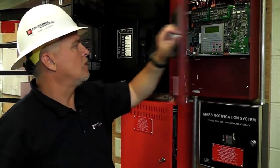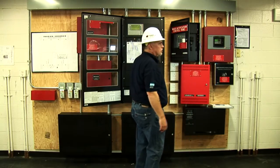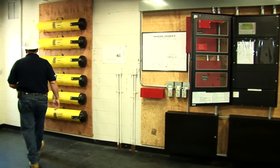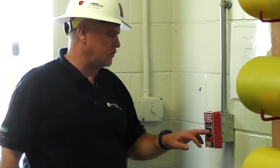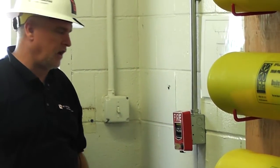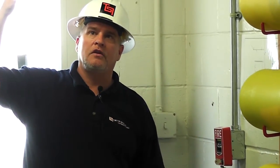It is going to show us over here what is going on. This is already in trouble from earlier. We are going to do an alarm — a simple pull station — and we are going to hear the bells and whistles. That is what it is all about: notification, getting people out. Each device is addressed with its own address. This is Loop 1 Module 1. To activate it, pull down.